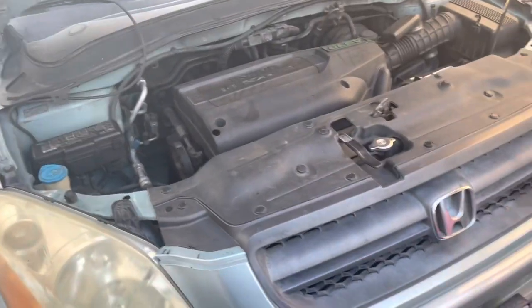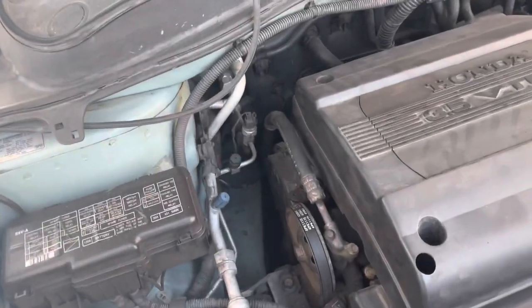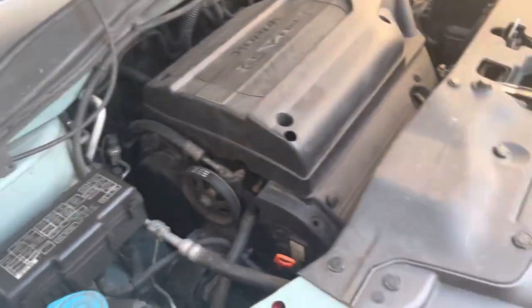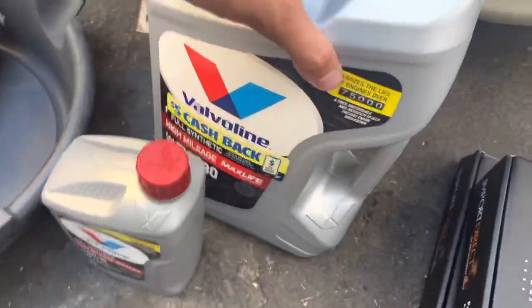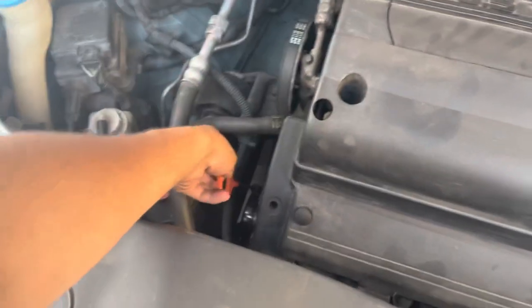We're gonna do an oil change on this car — it probably has never gotten an oil change since we've had it, and we've had it for maybe four to five years now. We're using 5w30; I know it recommends 5w20 — don't question it, just go with the video. Let me check the dipstick.